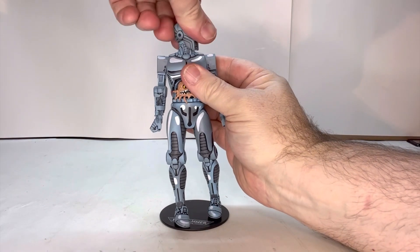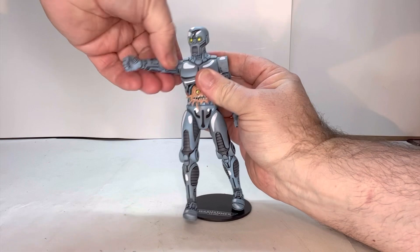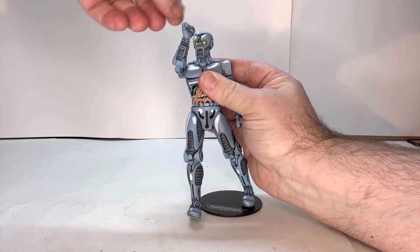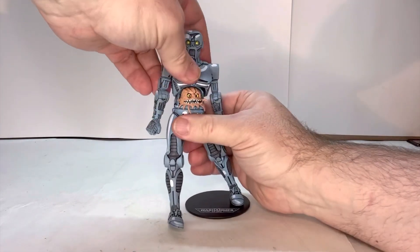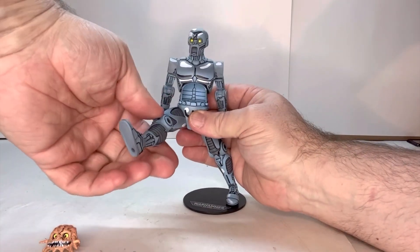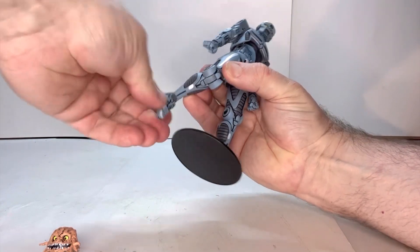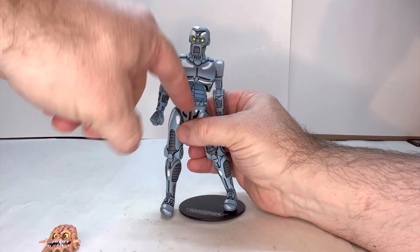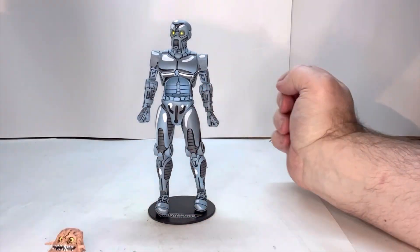Let's check his points of articulation. The head spins. You have a shoulder joint here, a swivel, a joint at the elbow, and the wrist moves. He's a little stiff. The upper torso does turn. You have a thigh joint, a knee joint, and an ankle joint. And you also have a swivel right here at the belt line. So he does have, for the most part, pretty much the standard points of articulation.